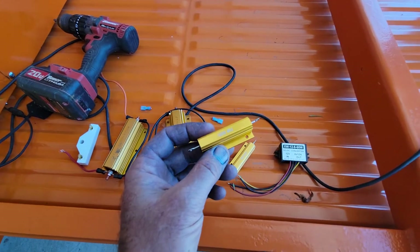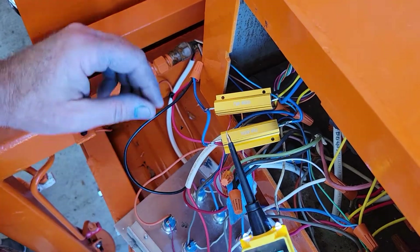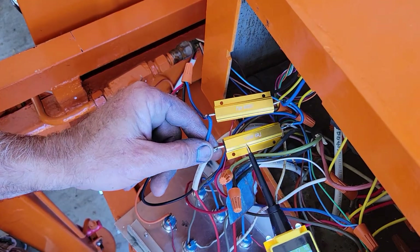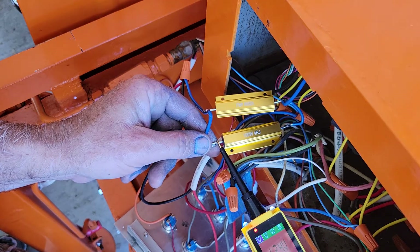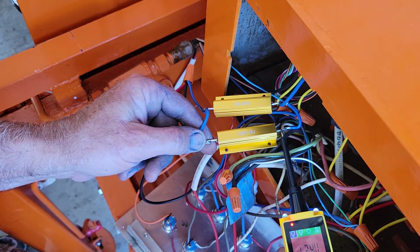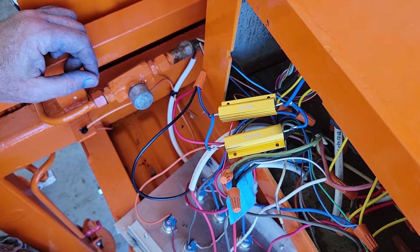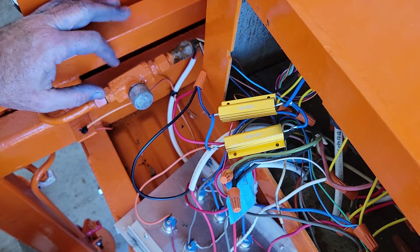A resistor is not really a voltage drop, and a lot of people think that. For instance, let's look at the voltage — if you look here, I've got on one side of the resistor about 12.4 volts, and the other side of the resistor is also 12.4 volts. So the idea that a resistor is going to lower the voltage — that's not exactly what they do.